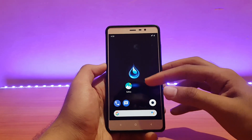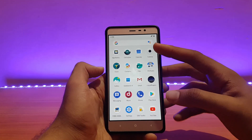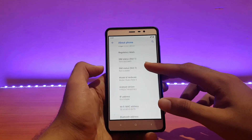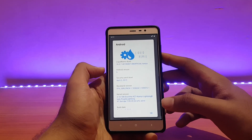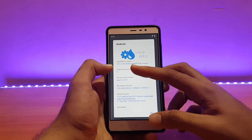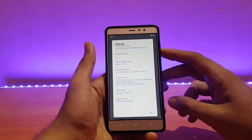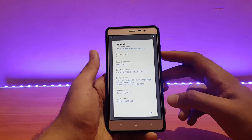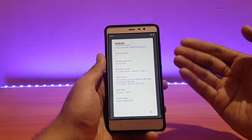Here's my Redmi Note 3 running the Liquid Remix ROM, unofficial. I've already reviewed this ROM previously on my channel — the link is in the description. In the About Phone section, the Android version is 9.0 Pi, the security patch is April 5, 2019, and it says 'unofficial kenzo.' The kernel is Excrema X27, kernel version 3.10.108, and the build date is Sunday, April 7, 2019.